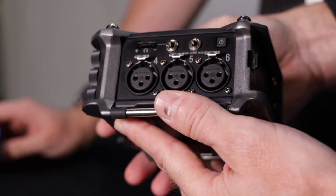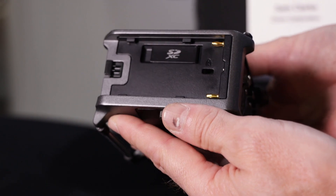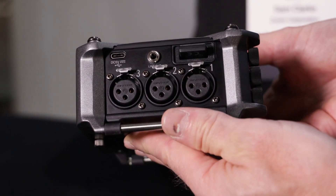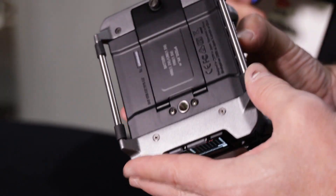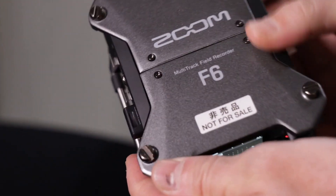The F6 — we're hoping it's going to be out in about a month's time. So the F6's main party piece really is the 32-bit float recording. What that means is basically there's so much dynamic range, with dual AD converters, so you basically can't clip the unit. It works both up the levels and down the levels.